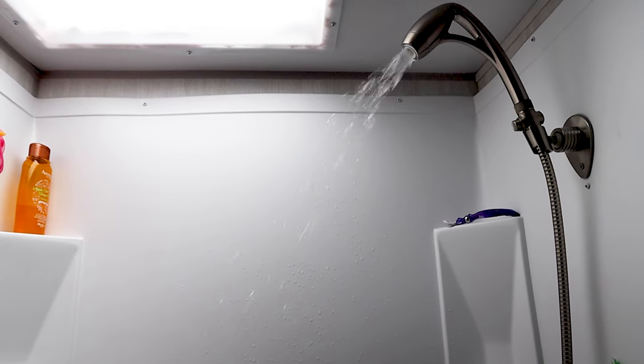This morning I had a little bit of a pressure problem coming from the campground. I want to take a shower, and I don't know about you, but I like to take nice warm showers — good hot showers with a good amount of pressure. So what I had going on is the campground had a little less pressure and I needed more, so I needed to use my fresh water tank.